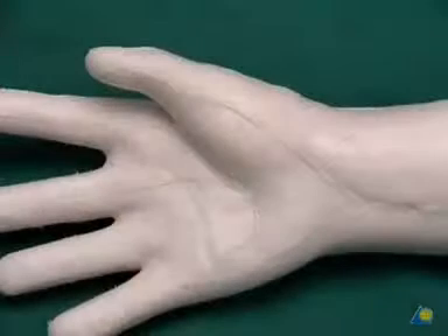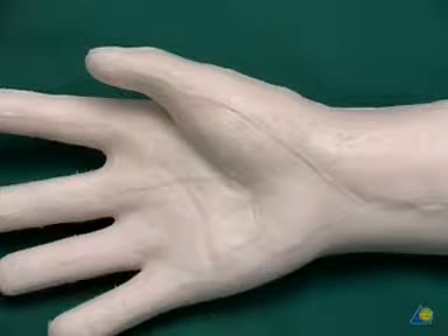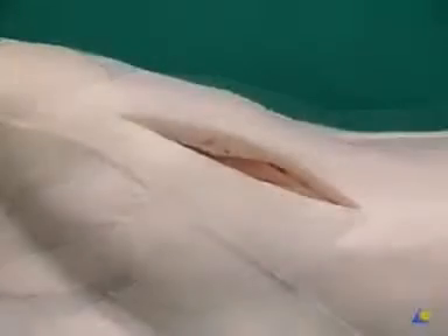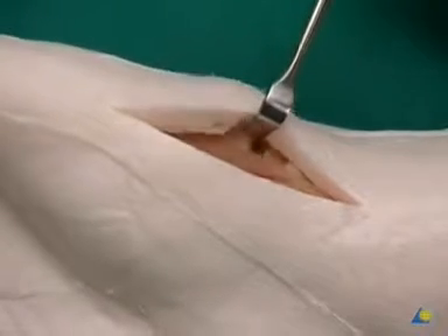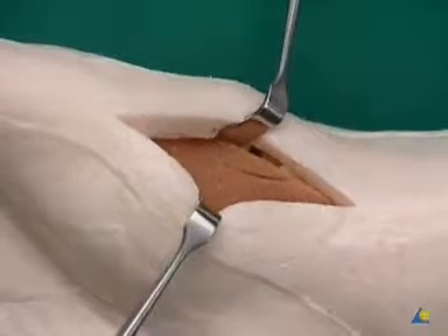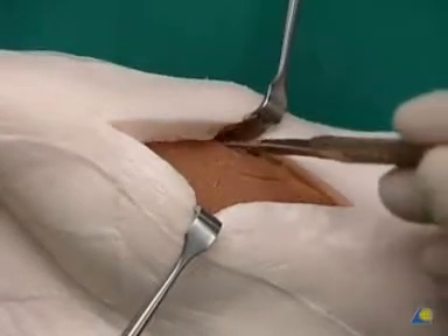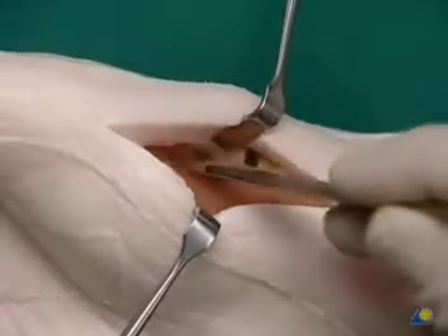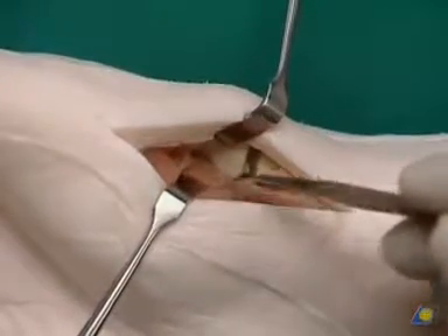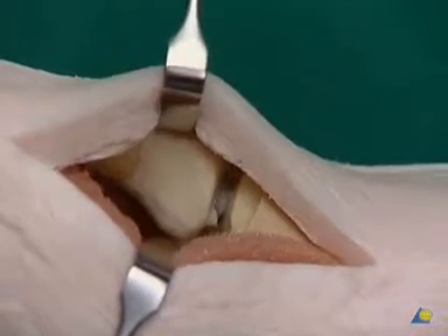The approach is marked on the model and the longitudinal incision is performed as planned. Blunt hooks are used to spread the soft tissue mantle apart. The thenar musculature is removed with a scalpel in the palmar direction. After repositioning the hook, the base of metacarpal one becomes visible, providing a good view of the base and the saddle joint.